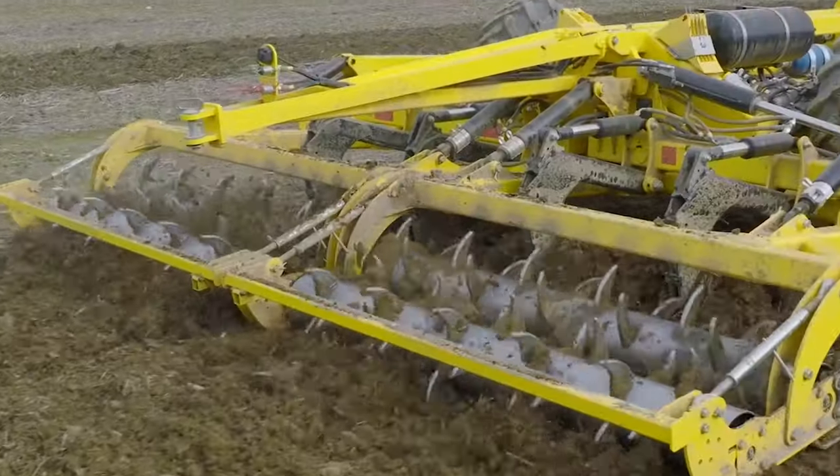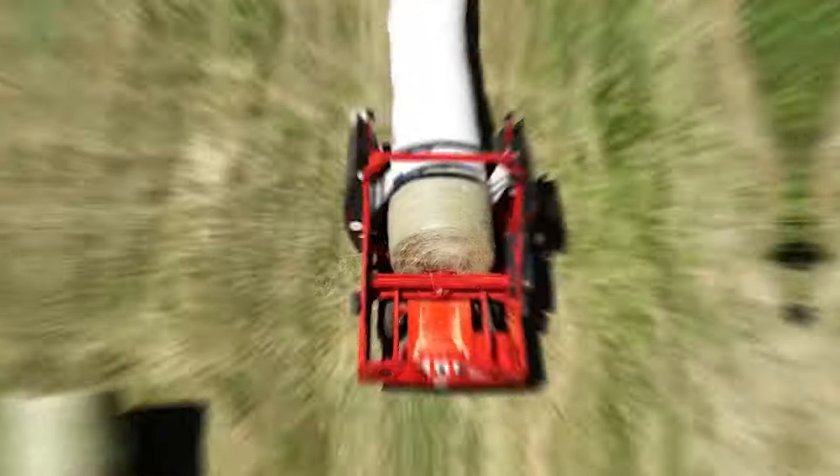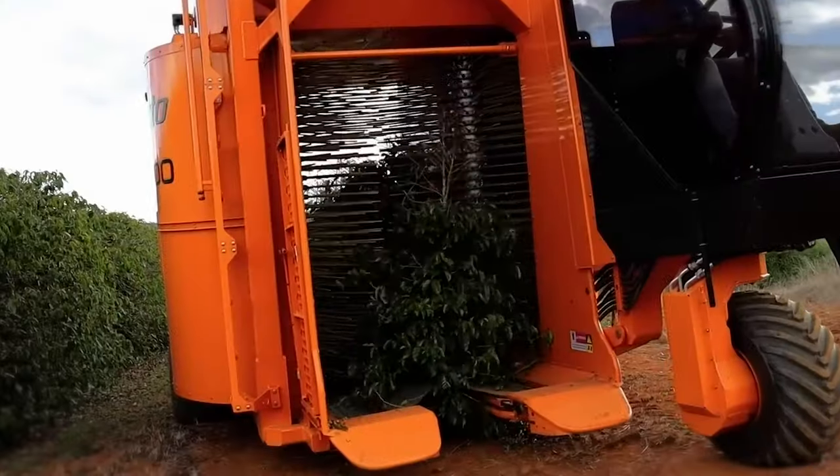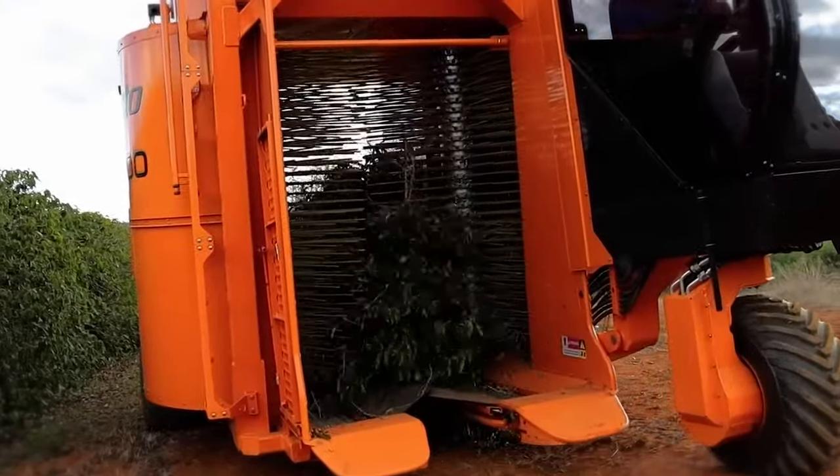Welcome to FarmMock, the farmer's choice for all agriculture and farming information. Let's have a look at these machines that are changing agriculture as we know it.